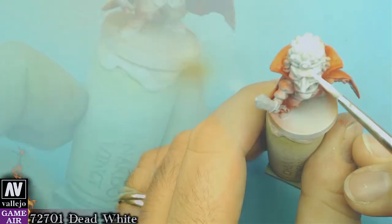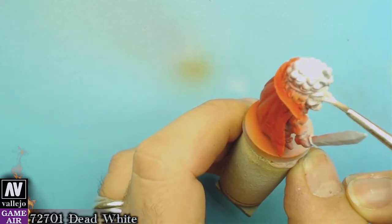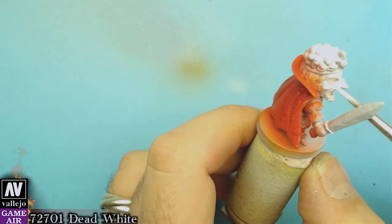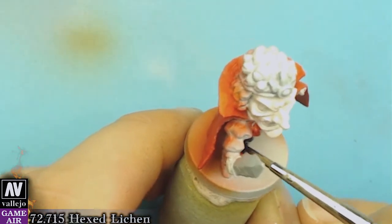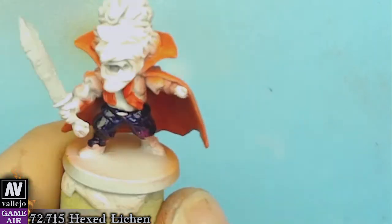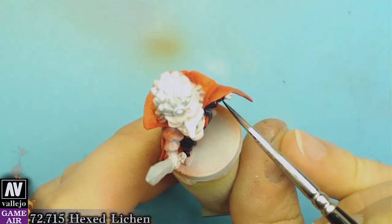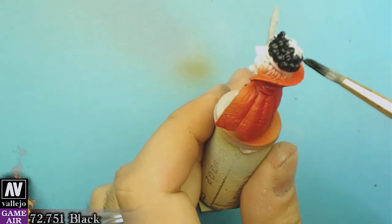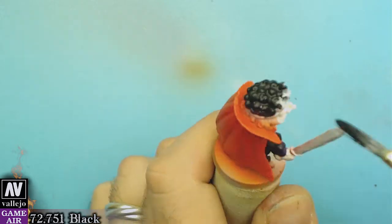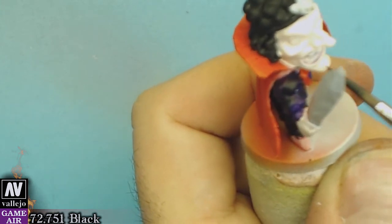Using dead white we will cover any red spots that might have been left on his face as a side effect after using the airbrush. We will paint his trousers with hexane lichen — yes, it looks black but it's actually blue. His hair looks black and it is black. We will also paint black his eyebrows and his French mustache.